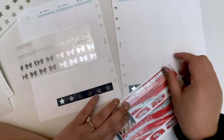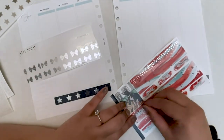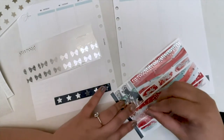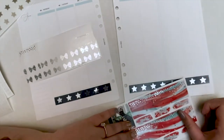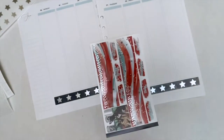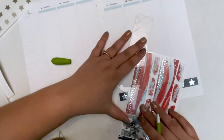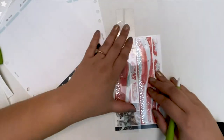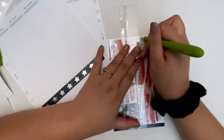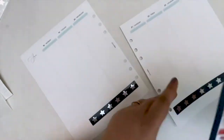You guys will get to see my whole planning style and I hope you enjoy my plan with me's. If you want to leave any comments with suggestions or tips for filming a better plan with me, feel free. I worked really hard on filming, editing, and doing this voiceover. Feel free to comment your YouTube channel if you film plan with me's — I'd love to subscribe to more people and be more into the community.